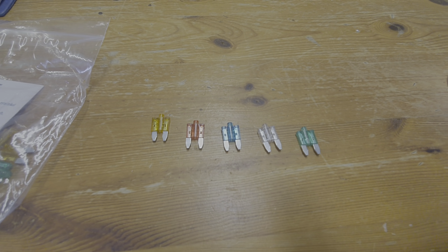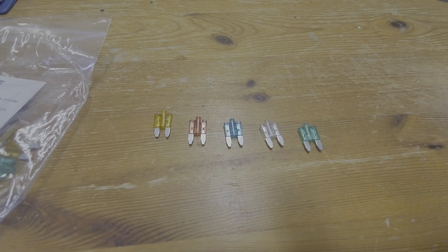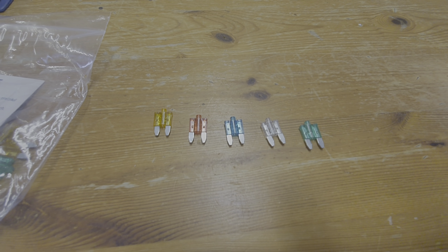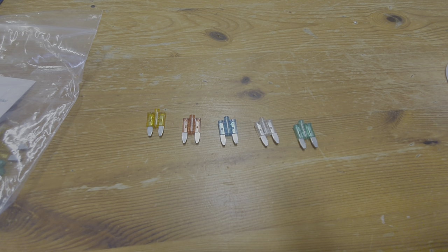Hi there and welcome to my channel. Today I'm going to be talking about fuses, and with the Toyota Alphard in particular you've got three fuse boxes — you can see that in a separate video to get the locations. But today I'm going to be talking about these little mini fuses, which are slightly different from the regular ones that you purchase.